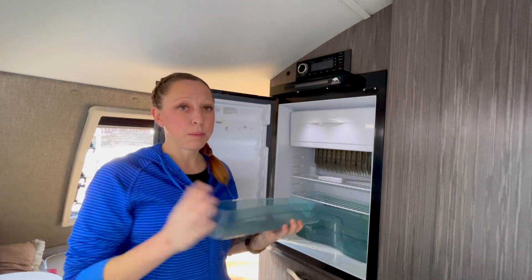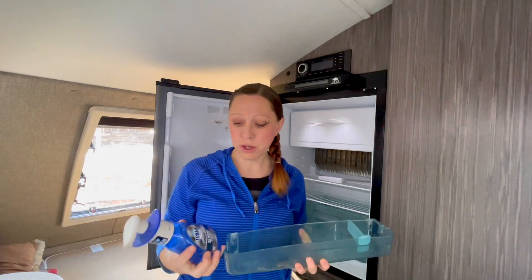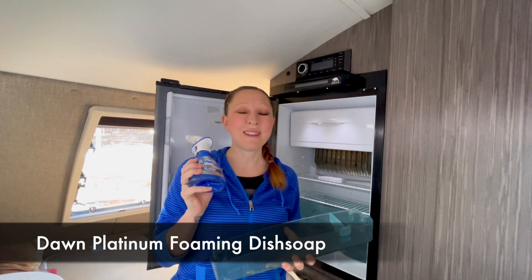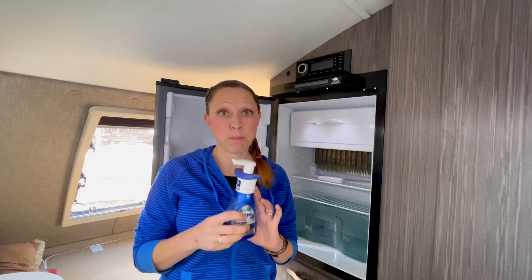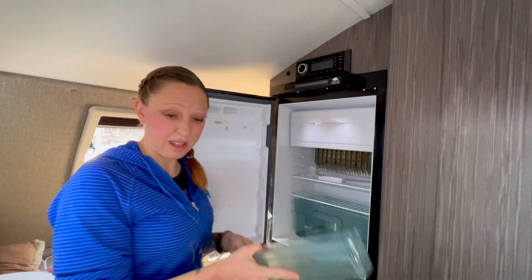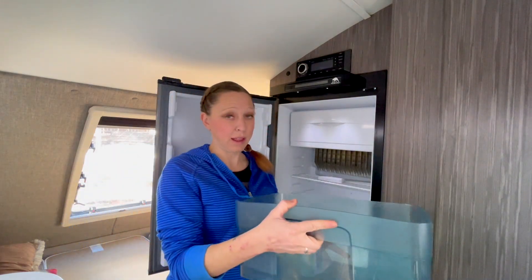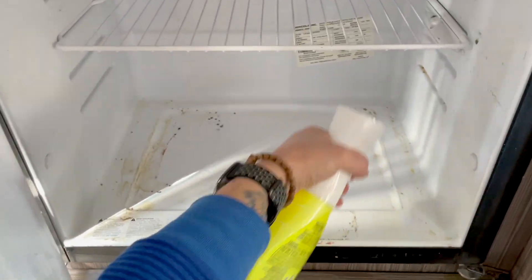My favorite way to clean the plastic racks is straight-up dish soap. My favorite dish soap is this Dawn foaming spray — it comes in a tiny little bottle and you get a lot of bang for your buck. You can wash a ton of dishes with just this one little bottle. I'll use that to clean all my plastic shelves and the produce drawer. For the rest of the fridge, I go to my favorite Mr. Clean Clean Freak and my Viva paper towels.